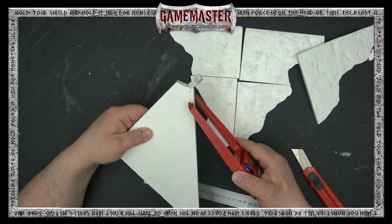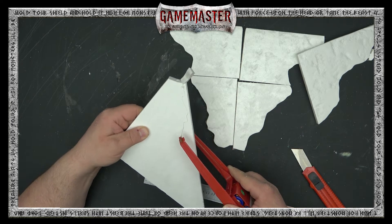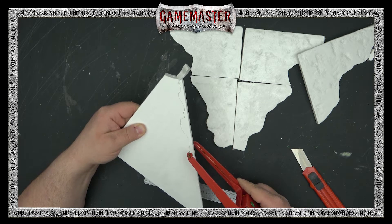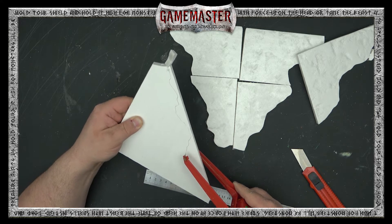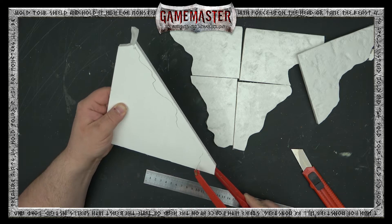Now Thomas is cutting out the platform or the base of this ruined piece. It's going to have a nice right angle on one side and an organic shape on the other — it's really going to fit in well on your gaming table.